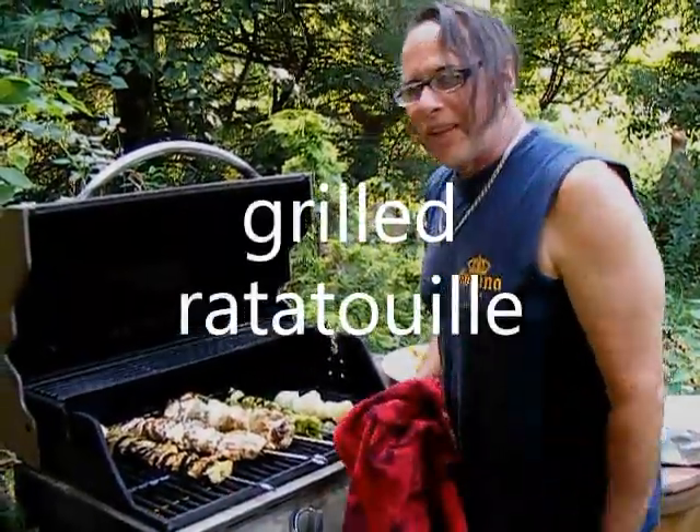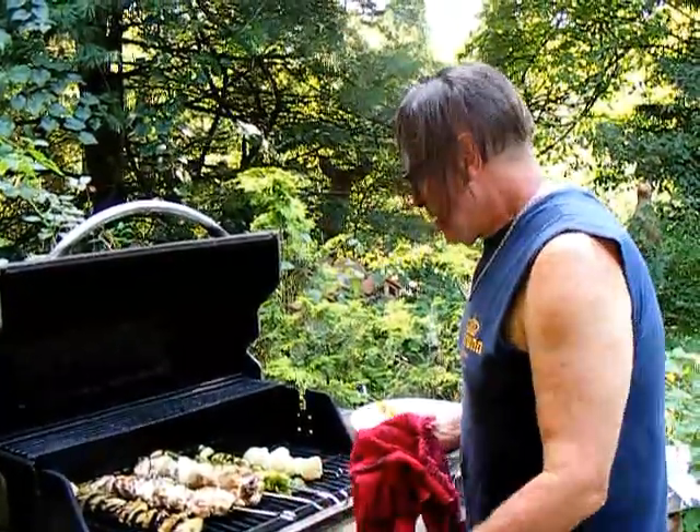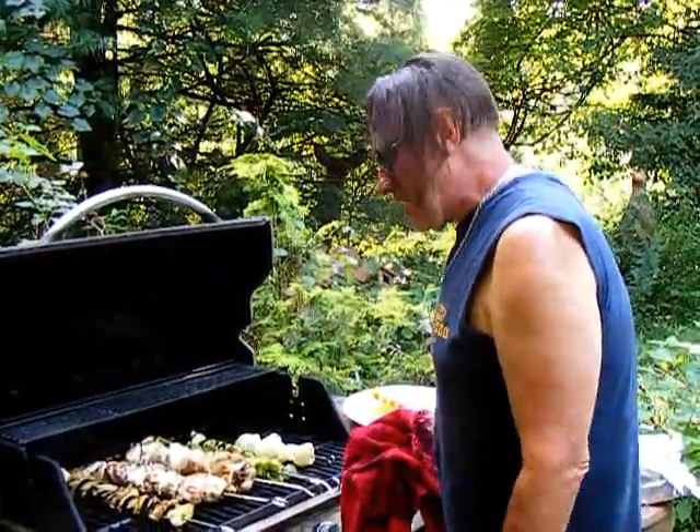So we are doing a grilled ratatouille — a French dish. It's supposed to be roasted, but sometimes they put it in a pan on the stove. Today we're doing it grilled.